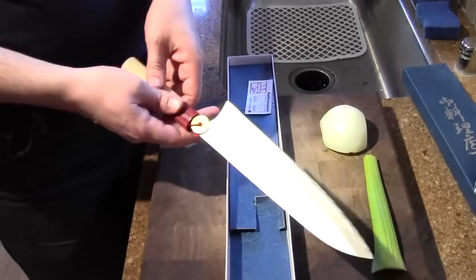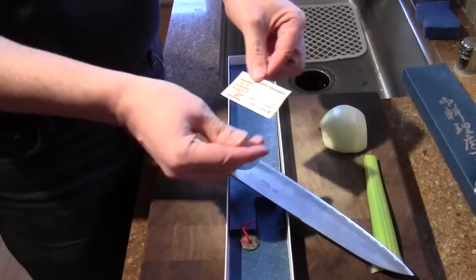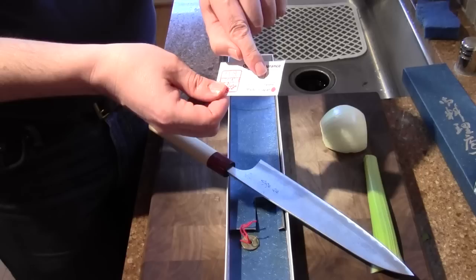You can see that there's a little Japanese yen penny in here, just for luck I guess. They also put a nice little touch in here — there's a small tag that shows who the blacksmith was and who the sharpener was. You can keep that in the box.